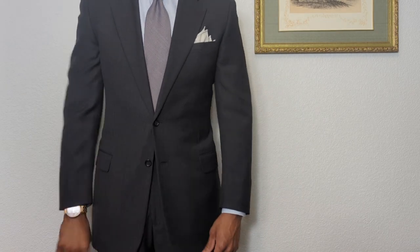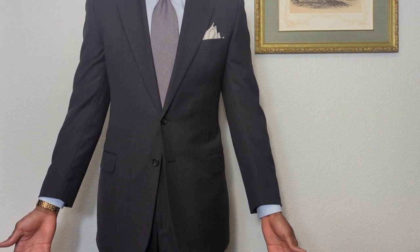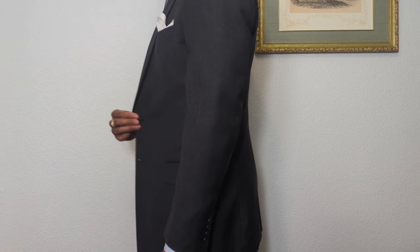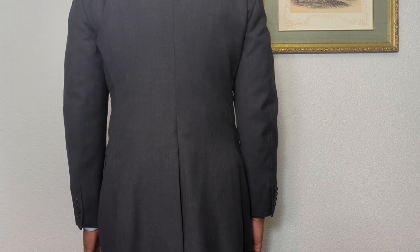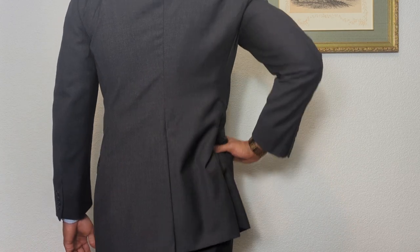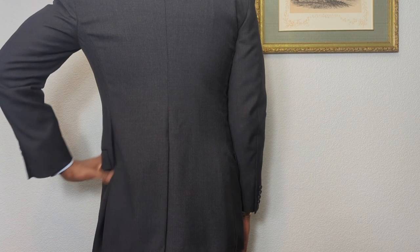As you can see from the in-picture video, we got the waist taken in. The sleeves did not require any adjusting because they were already where I like them. I like to show between a quarter of an inch to a half an inch of cuff — I think that's a good look. For the trousers, we got the waist taken in slightly, not too much, because I want the trousers to hang from my shoulders using suspenders rather than being adjusted at the waist.